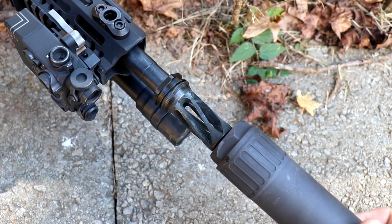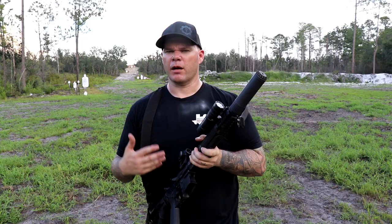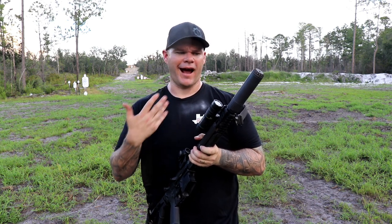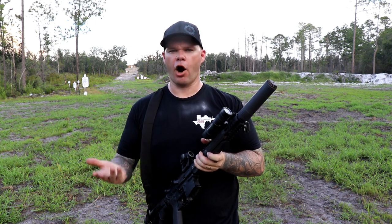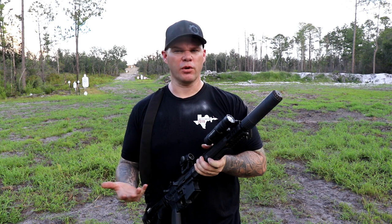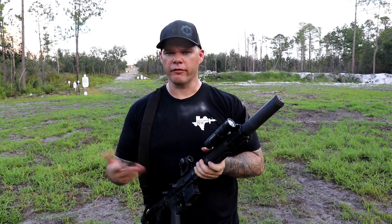They call the Helix a QD even though it is a thread-on suppressor. Similar to some taper mounts or direct-thread cans you've seen in the past, it just kind of goes on there. It's got little pictographs so you don't turn it the wrong way and over-tighten it, and you've got wrench flats on it as well if you really want to lock it down for an extended period of time. Another great thing about the relationship between the suppressor's flow-through design and the muzzle device is I never had this suppressor carbon lock on me — and I think that's the first time in my history of using suppressors that I've gone through 2000 rounds and it didn't carbon lock, making it always removable with just a little extra torque.